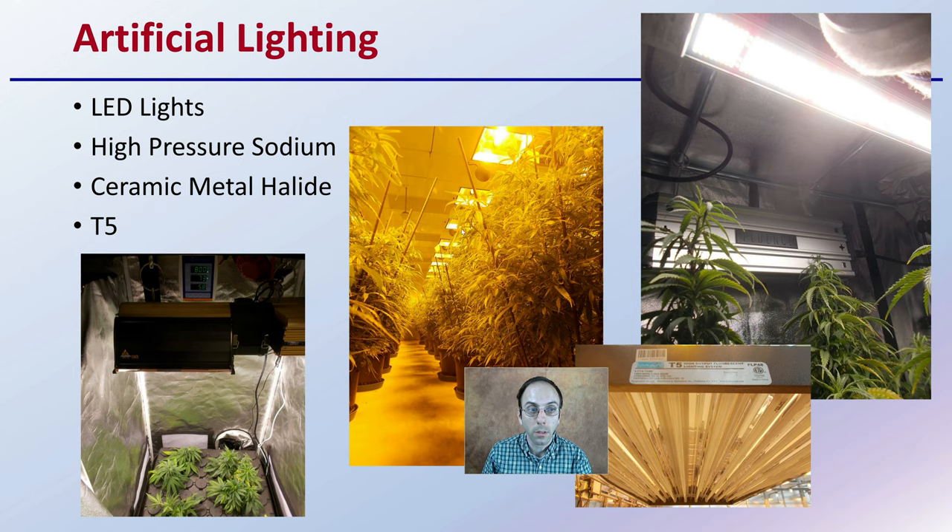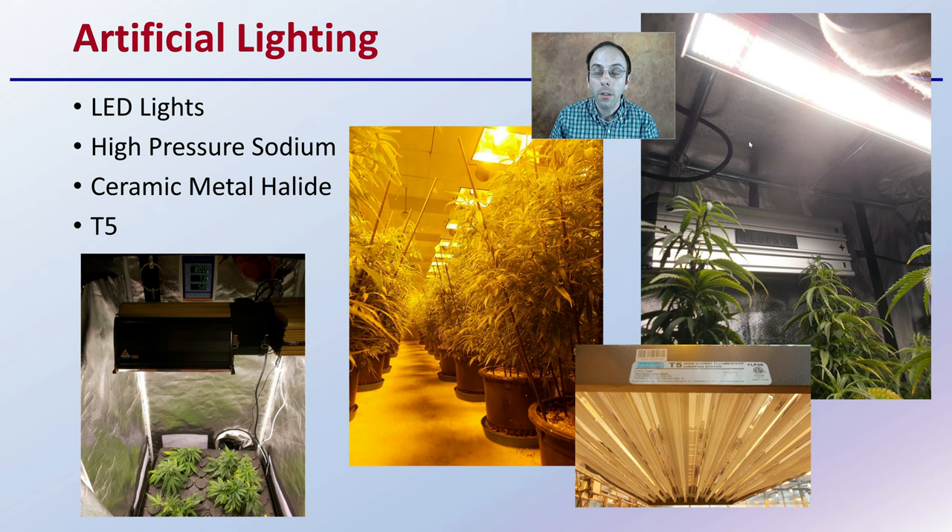Artificial lighting — as you're growing indoors, you don't have the advantage of the sun. Are you going to use LED lighting? High pressure sodium lighting? As you can see here: LED, high pressure sodium, ceramic metal halide, T5 fluorescence. What's going to be your chosen artificial light to use? And are you going to use the same one for the full growth cycle, or are you going to transition from one to another — and why would you do that?